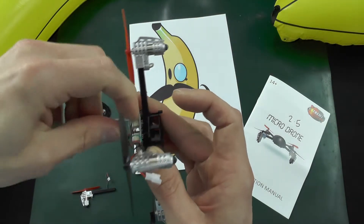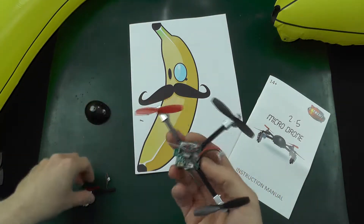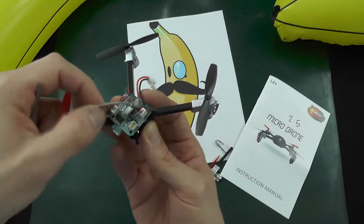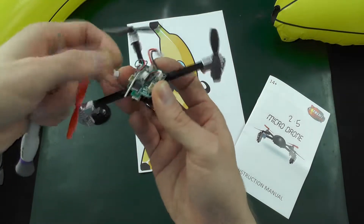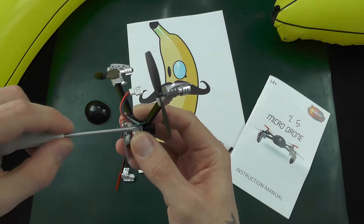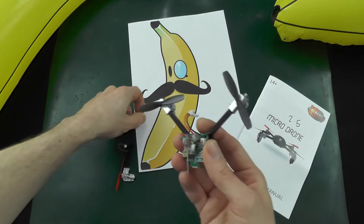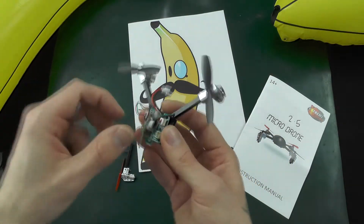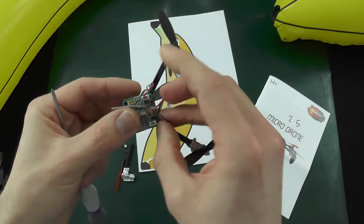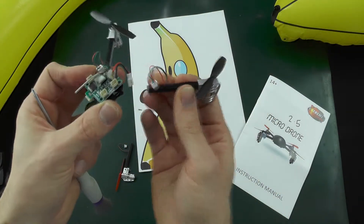Screw the next one out. All these motors and arms are actually directional, so it might be important to lay them out in the configuration they were in originally. Then again, if you want to learn a bit more about how they handle, you could mix them up and just see what happens — it could be an interesting educational experience.